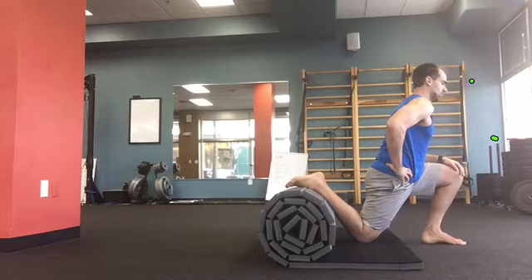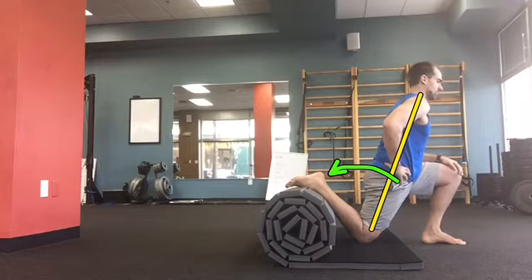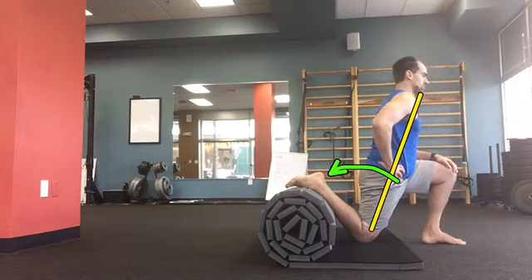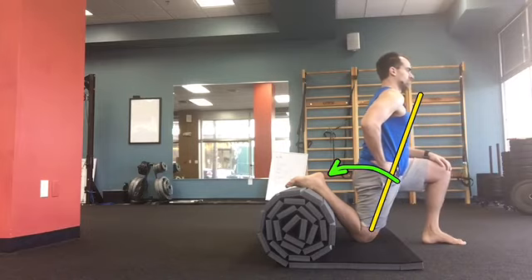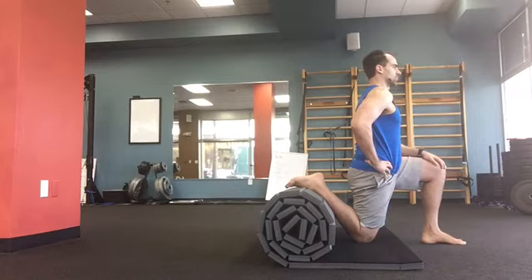What's important is — without losing this line here — I'm going to hinge backwards. I cannot let anything in here turn off, so my glute is still firing. Watch this: I'm going to slowly start to bring my whole body backwards. I couldn't do this for the longest time — I used to get to right about here before I would start to hyperextend my lower back.